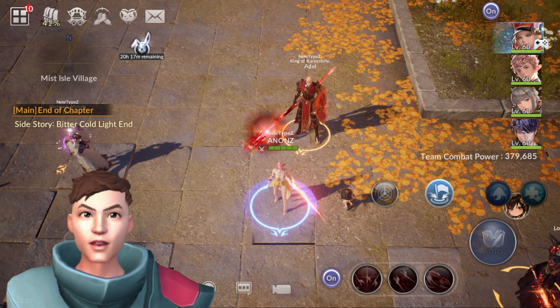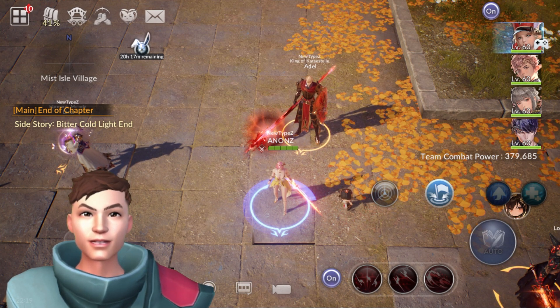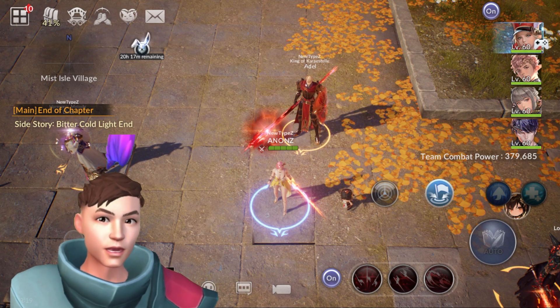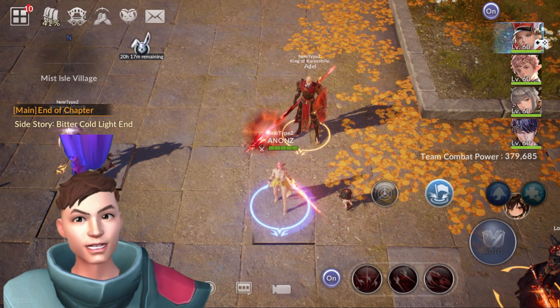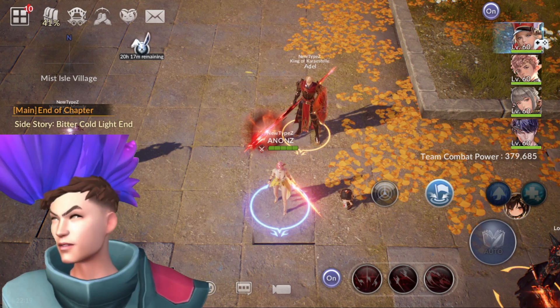I'm trying to stream at 60 FPS — looks good. I'm trying to calibrate it somehow but it doesn't seem to want to calibrate. The funny thing is I can add stuff to this character, like a mohawk. If I move it on the y-axis — there you go, looks like a bird!